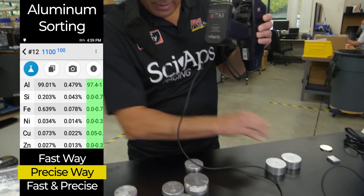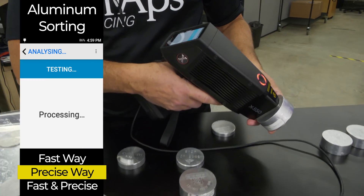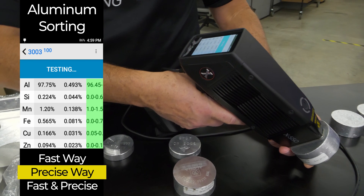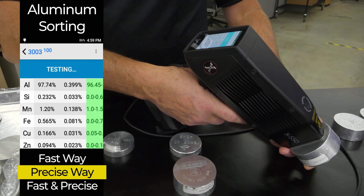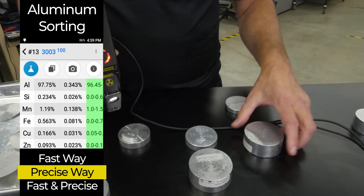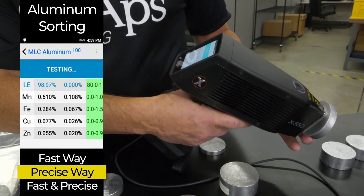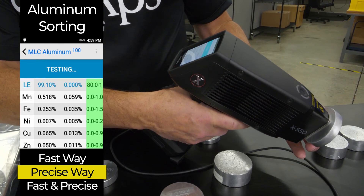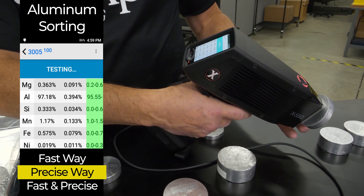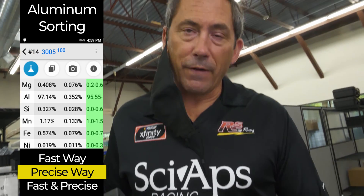Let me give you some other examples — probably less common stuff. Here's a 3003, and it just comes up and says it's a 3003 right there, perfect match. But if you didn't bother looking for magnesium and silicon, this could be confused with a 3005. The only difference between these two is the 3005 has about 0.3% magnesium. So let's shoot a 3005.